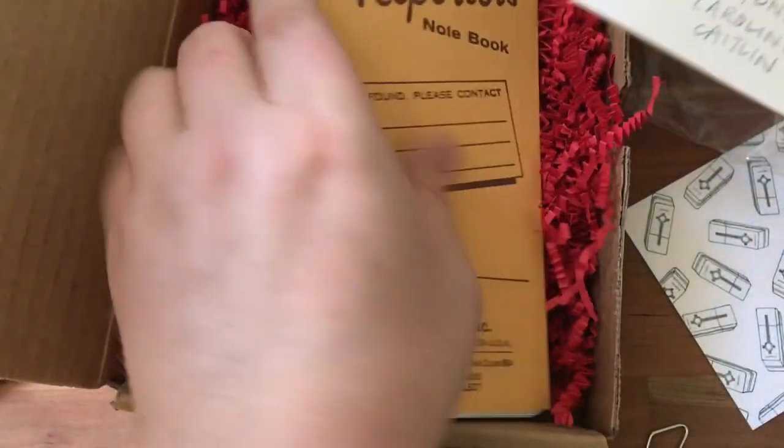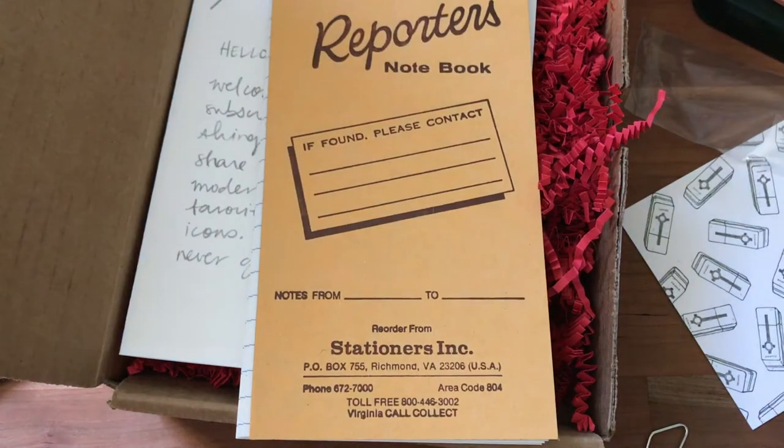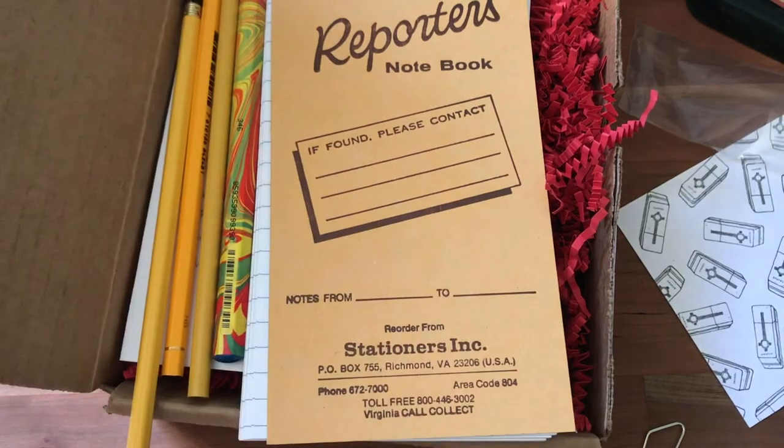So that's the first box. These things are supposed to be worth thirty dollars, so we got four pencils, a Reporter's Notebook, a sharpener, an eraser, a postcard, and a paperclip.